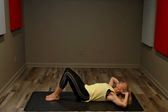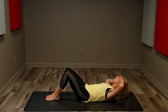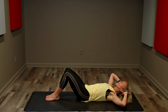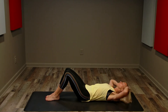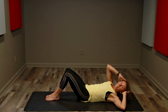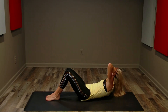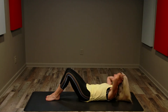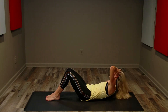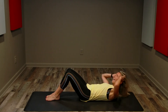Keep going, keep going — corner to corner. Corner, hover, corner, hover. Now let's take the hover out: right, left, right, left, right, left — always crunching corner to corner, back and forth. Keep breathing. And done!